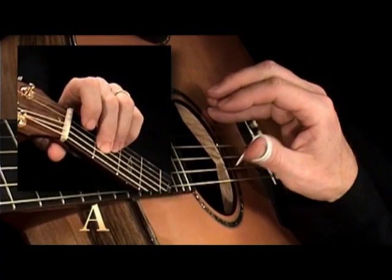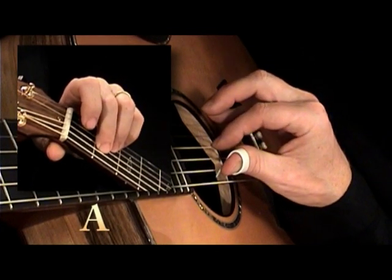Right hand: thumb on the fifth string, index finger on the third string, and play both strings.